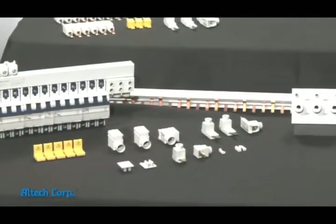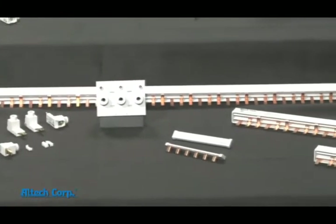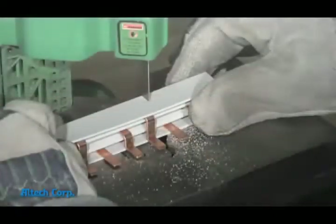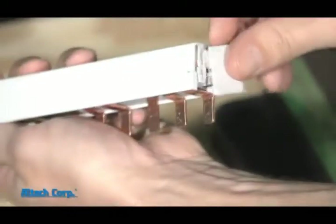We offer a UL 1077, UL 508 system that can be ordered in configurations up to 57 pin and is available in a convenient length of 1 meter that can be easily cut and capped by you or your customer while keeping its UL ratings.